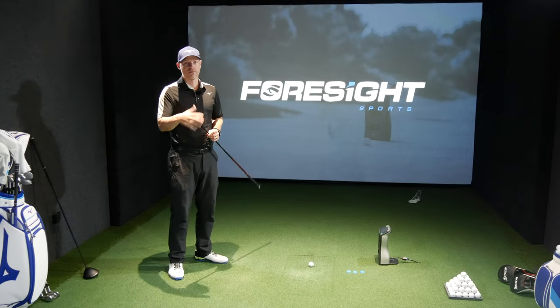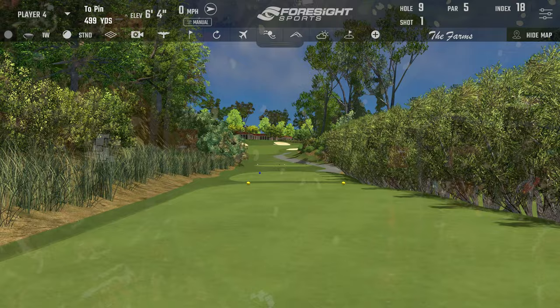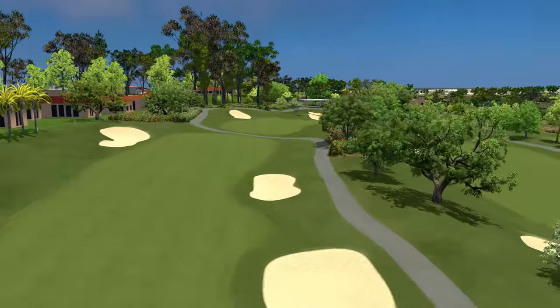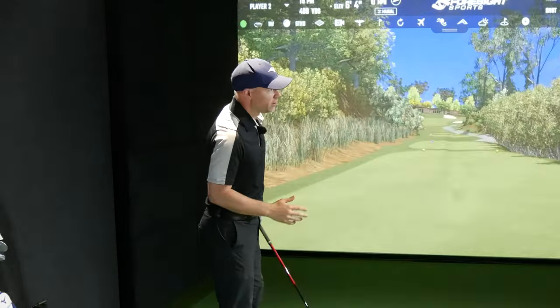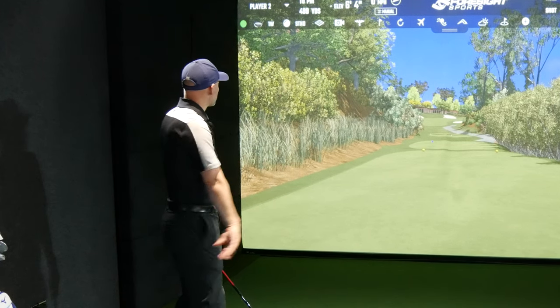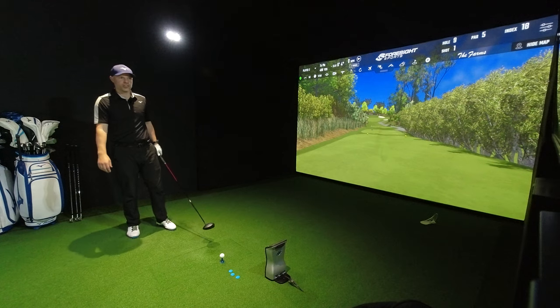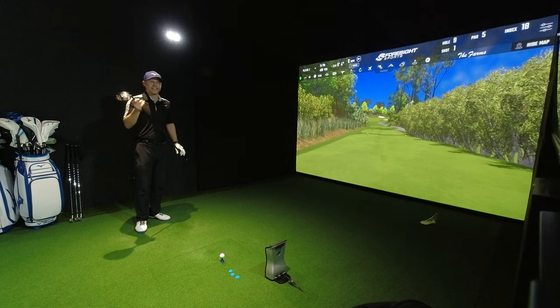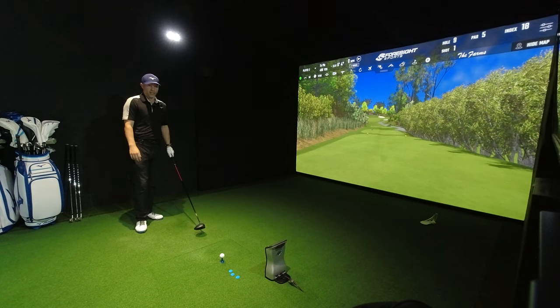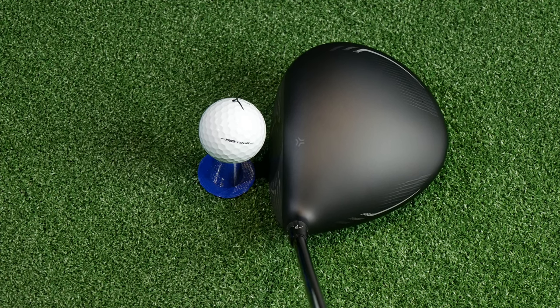Let's get on the simulator. We're on the Farms Hole 9, a par 5 of 500 yards from the back tees — the most difficult fairway to hit ever. It's a bit of a dogleg left to right, we're hitting across the fairway and uphill, so I don't expect to hit this fairway at all.